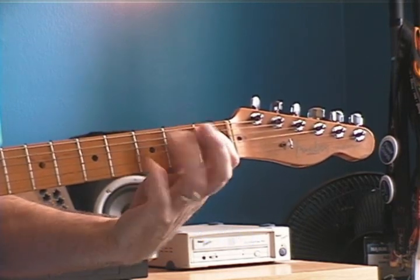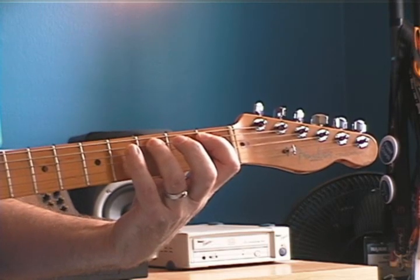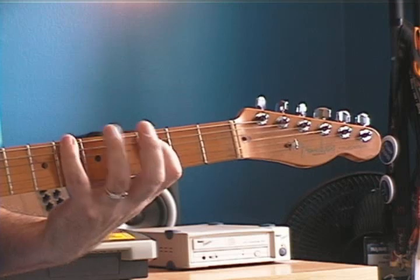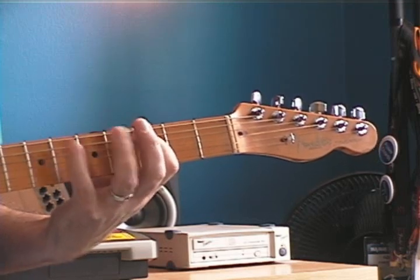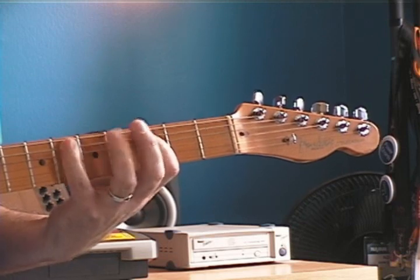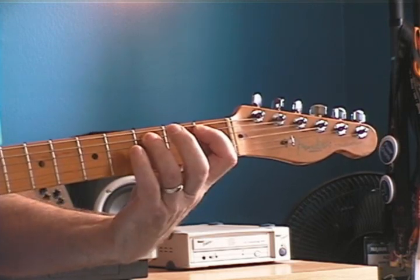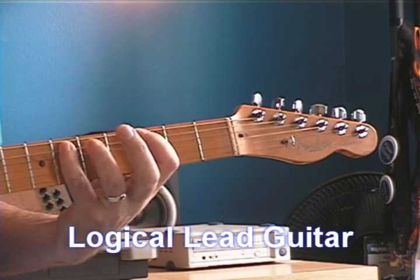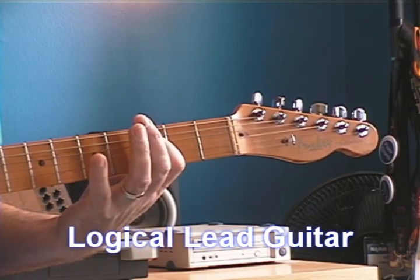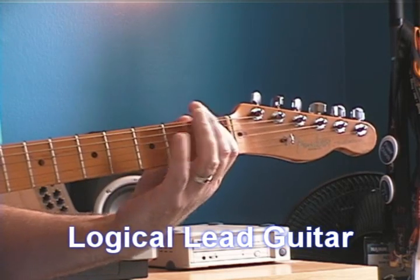I played those four notes in our main shape, and then I slid my hand up to be in position to play in this pattern, right where it belongs in relation to my first pattern. I've already played that note, so what I'm going to do is slide right up and grab that note with my pinky, and then come down to that note, down the scale, and then jump back down here.